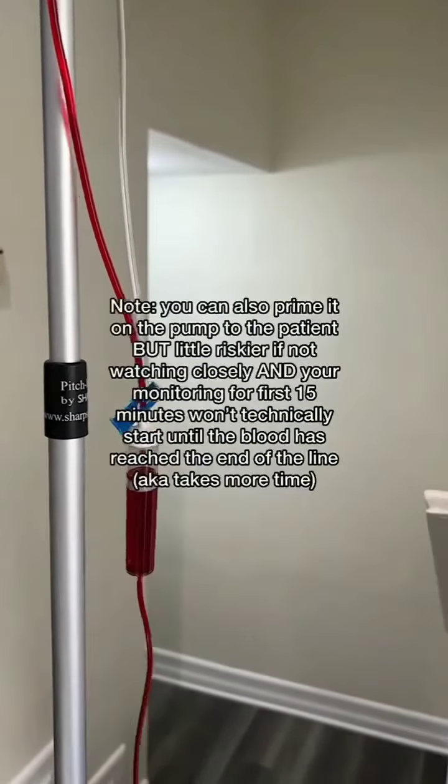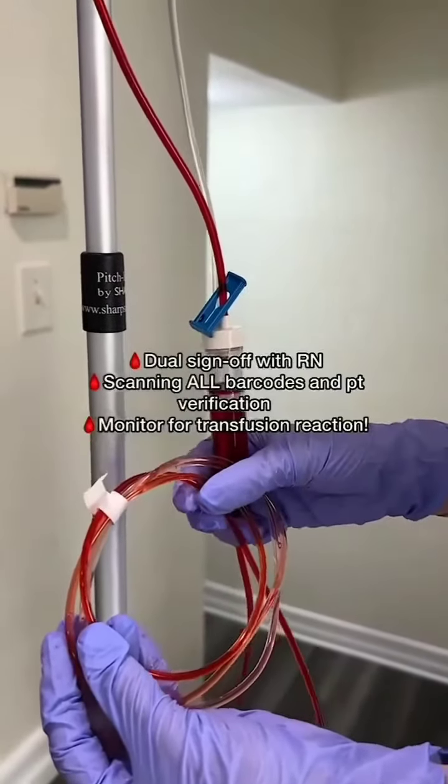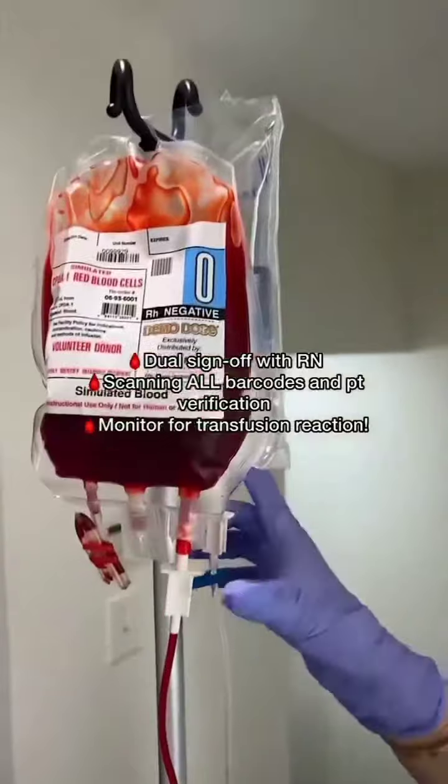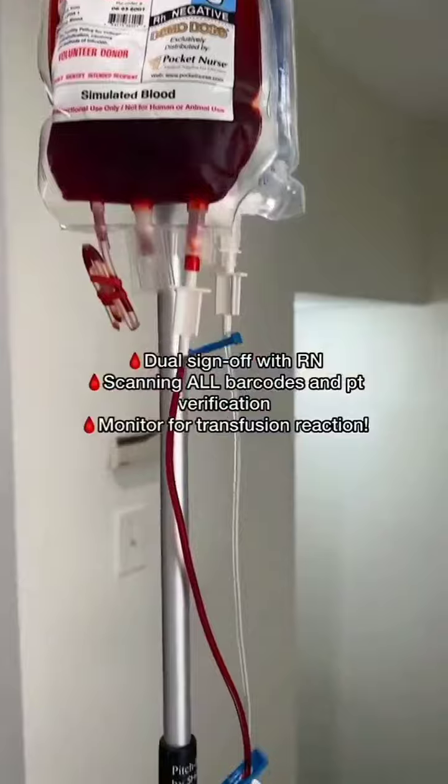Prime it slowly — take your time; we're not wasting any blood here. Remember, we're doing all of our verifications with another RN, scanning all barcodes into the MAR, and monitoring the patient for the first 15 minutes for a reaction.